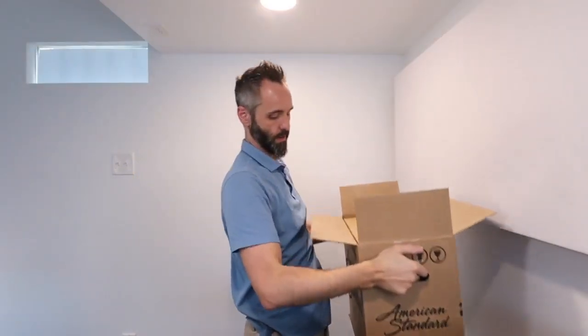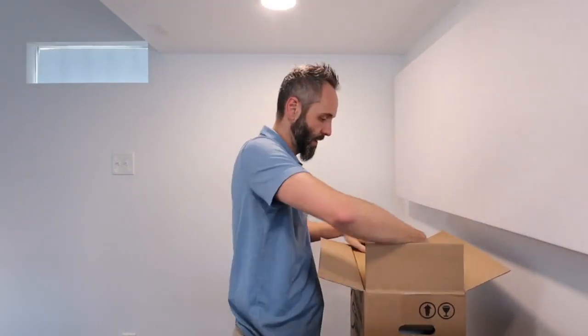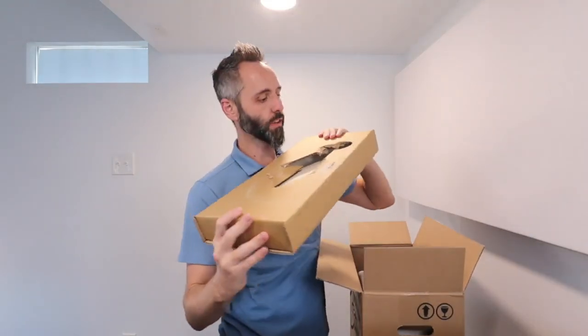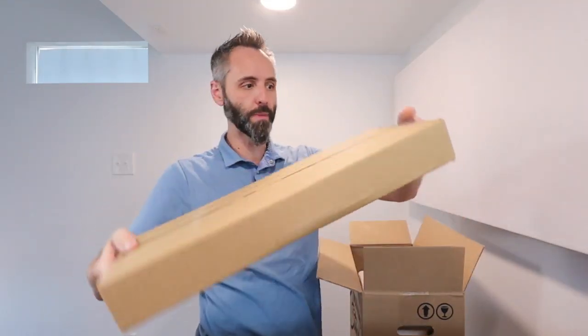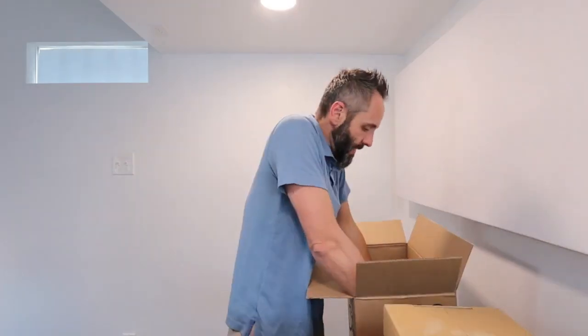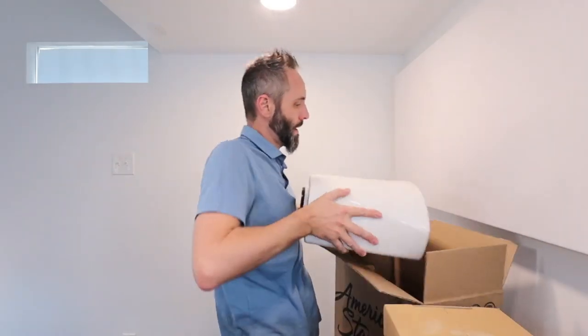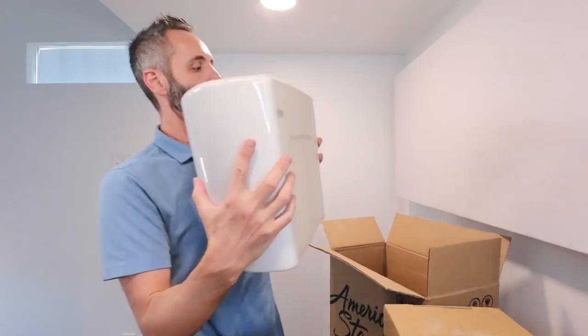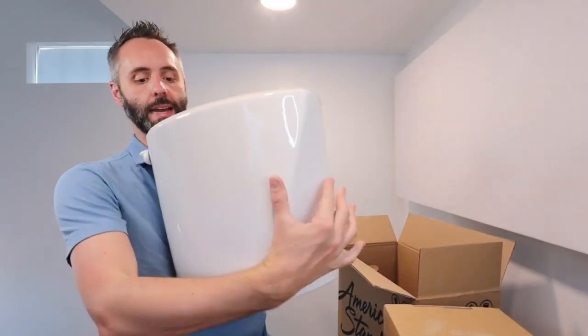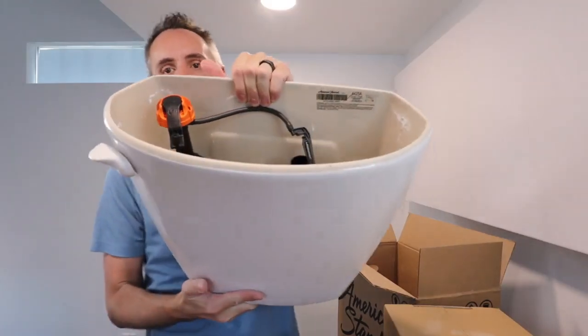Let me bring it on down here so we can pull it on out. You got a box on the top right here — I'm assuming that's the lid that's gonna be in there. We'll get to that in just a minute. The tank is in here upside down. There we go. This right here is your toilet tank. We got it nice, all in one piece, which is fantastic.